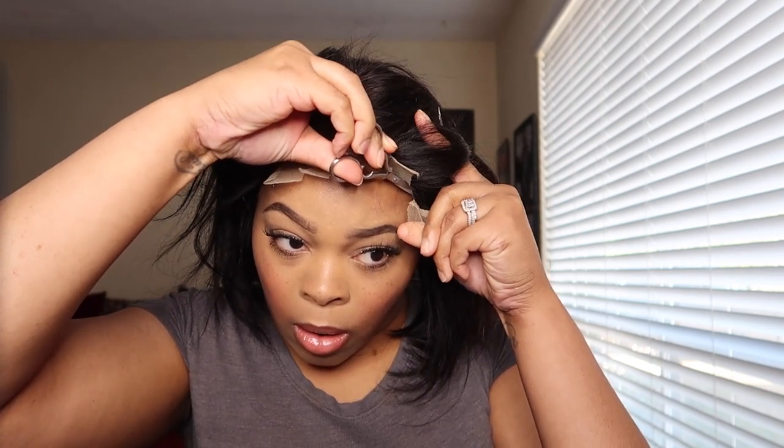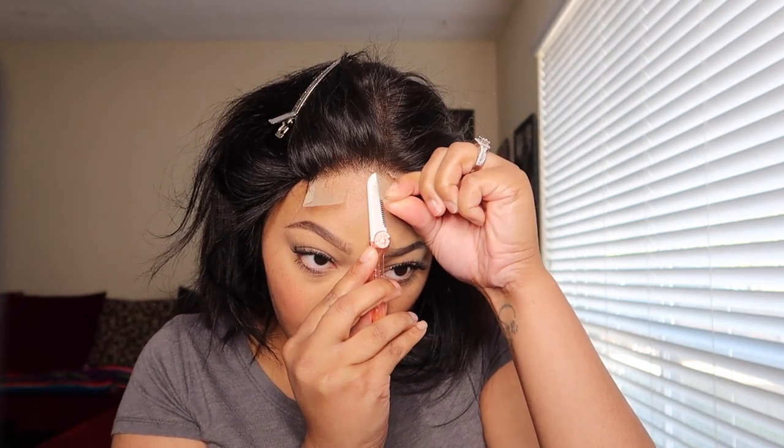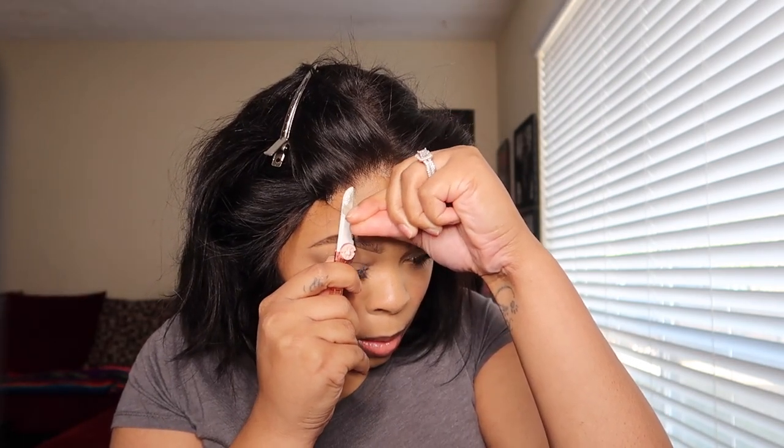This lace was easy to cut — it wasn't too rough or anything. I'm just going to continue taking the lace off, and what I can't get with the razor I'll go in with the scissors and cut the little pieces off.